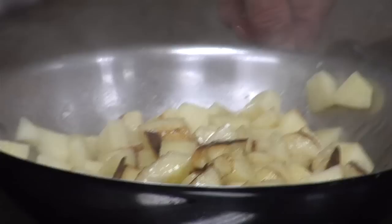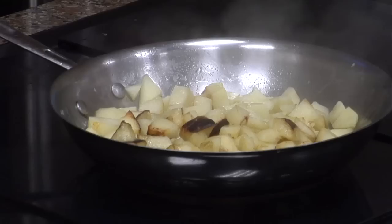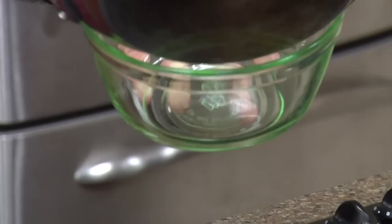We're starting to get a little caramelization here of the apples, and that's what we want. We're going to cut those off and set them aside.